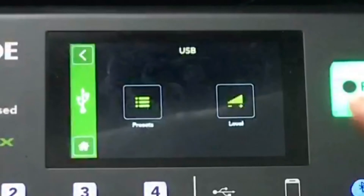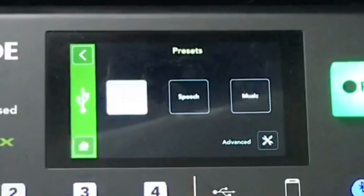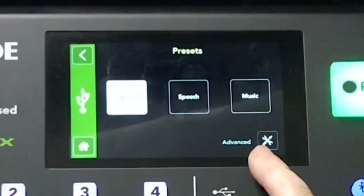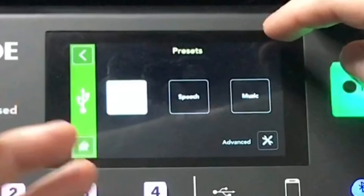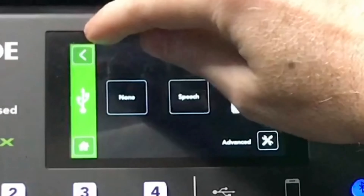The USB settings have presets built in — you can set it to normal, or to no features at all. With no presets selected for that channel you cannot access the advanced settings; you have to pick either speech or music mode first.